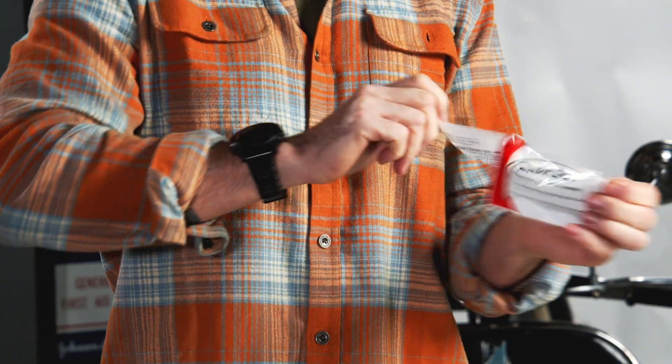So getting into the gauze itself — Quick Clot gauze is three inches wide and four yards long.